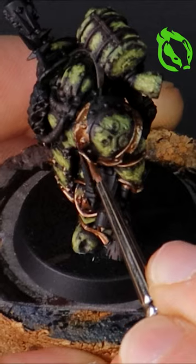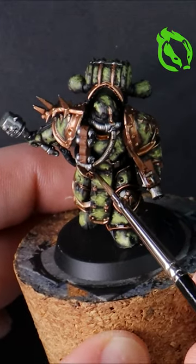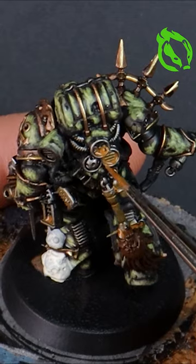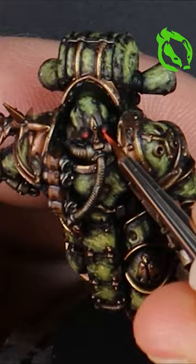A dark gold for all of that classic Chaos Marine trim before giving it a brown wash and a bright gold highlight. Thin blues for a verdigris weathering effect on the gold, then browns and oranges for rust on the steel metals and also on the damaged armor.